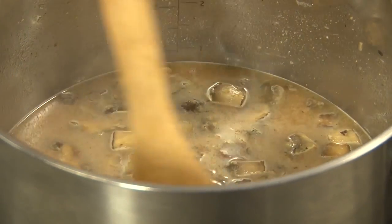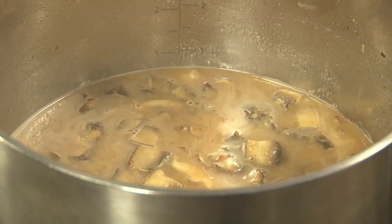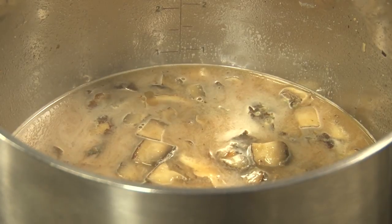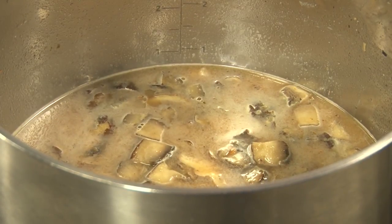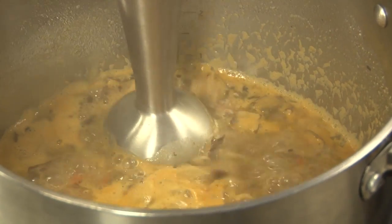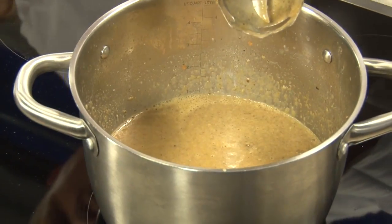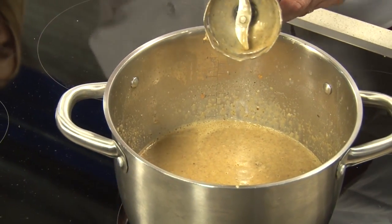We want that caramelization — building that flavor. We need to bring this up to a simmer and let it cook out for two, three minutes. When we puree the soup, I'm going to puree it to a medium consistency. We've pureed our soup and now we're going to check for seasoning, making sure all the notes are there — we can still taste the shiitake, taste the portobello.